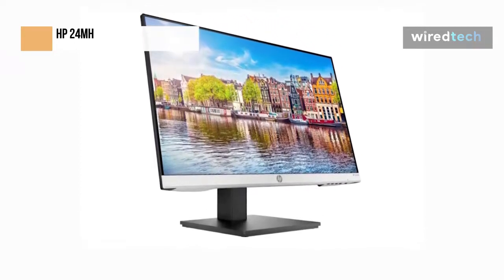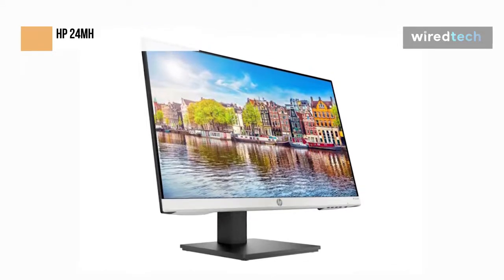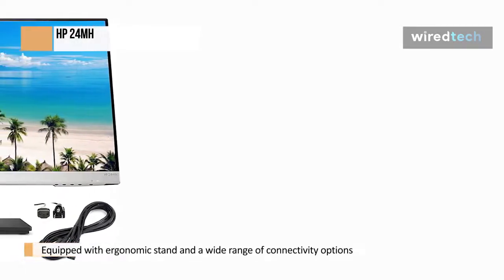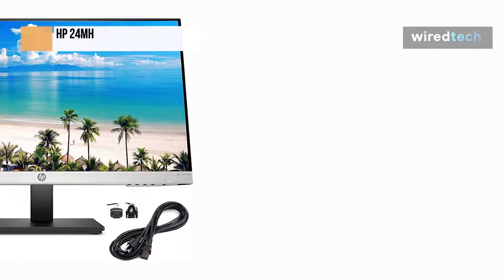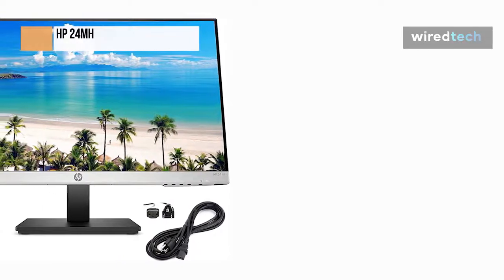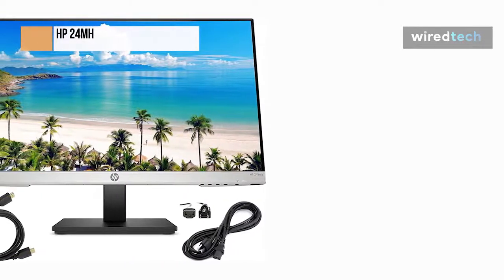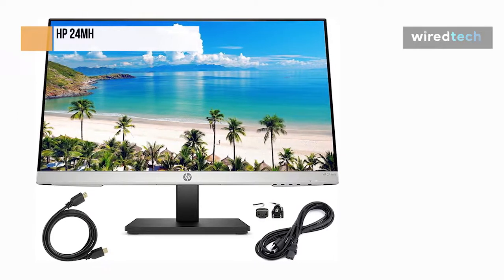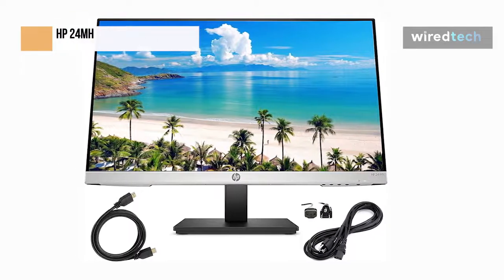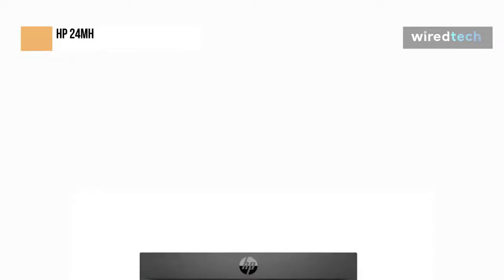The typical IPS panel used in most inexpensive 24-inch 1080p monitors serves as the foundation for the HP 24MH display. This panel technology offers wide 178-degree viewing angles, so the image will remain clear no matter how you look at the screen. It also gives the most reliable and accurate color reproduction compared to TN and VA panels at this price range, making the display suitable for some basic color-critical activities. To calibrate the HP 24MH for serious work, you will need a more costly factory-calibrated display or special color meter. You won't be able to see or feel any delays between your movements and the outcome on screen, thanks to the HP 24MH's input lag of 10 milliseconds.